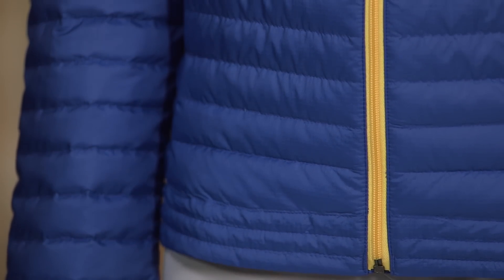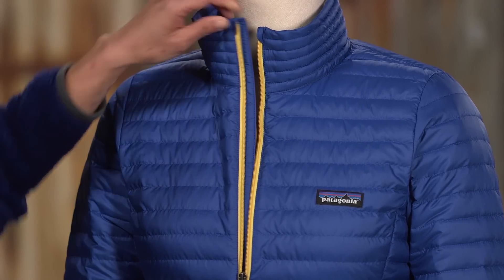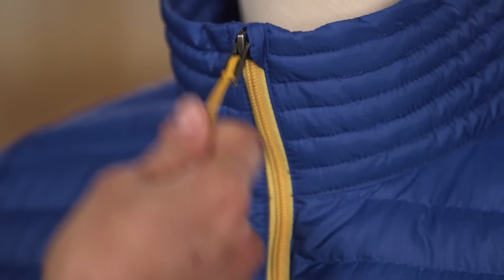The recycled down is reclaimed from used down products. The center front zipper has an internal storm flap and chin guard to eliminate chafing.